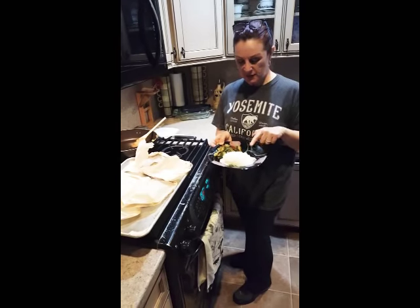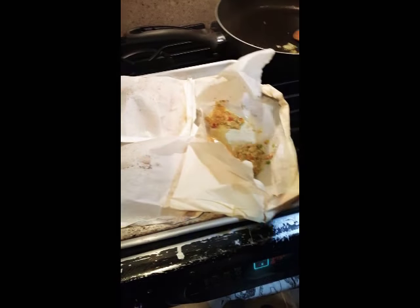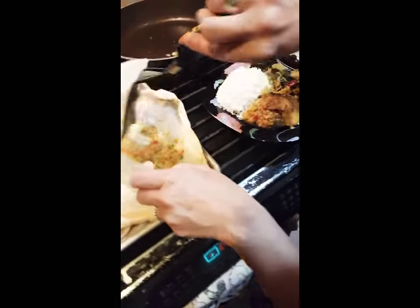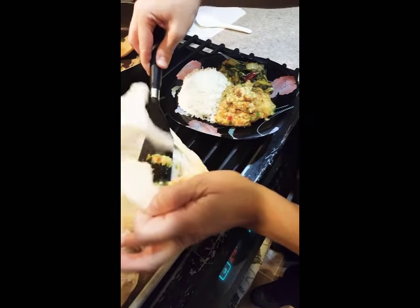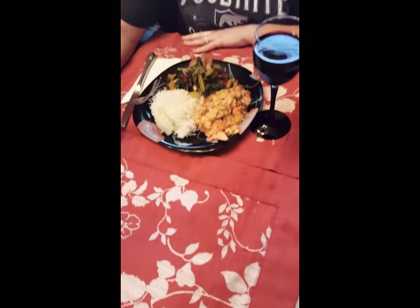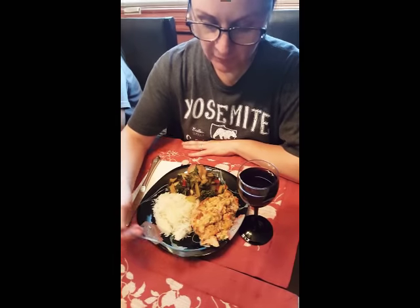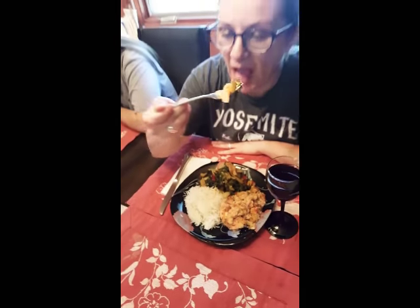Here is the coconut rice, the sautéed Swiss chard, and the fish in cartoccio. Now we're going to plate it and love on it — it's going to be absolutely divine. I'll taste test it for you right now. Here it is: coconut rice, filet of flounder, and some Swiss chard. Mmm, so good! Until the next episode — thanks for joining us today. Buon appetito! Bye-bye.